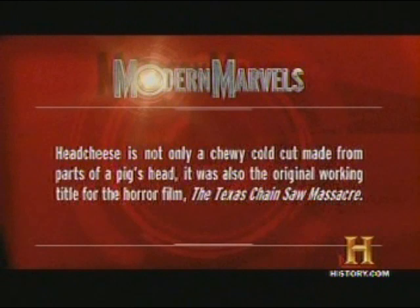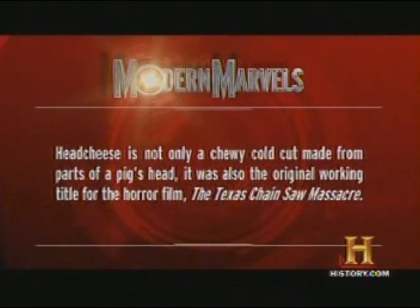Head cheese is not only a chewy cold cut made from parts of a pig's head — it was also the original working title for the horror film The Texas Chainsaw Massacre. Cold cuts will return.